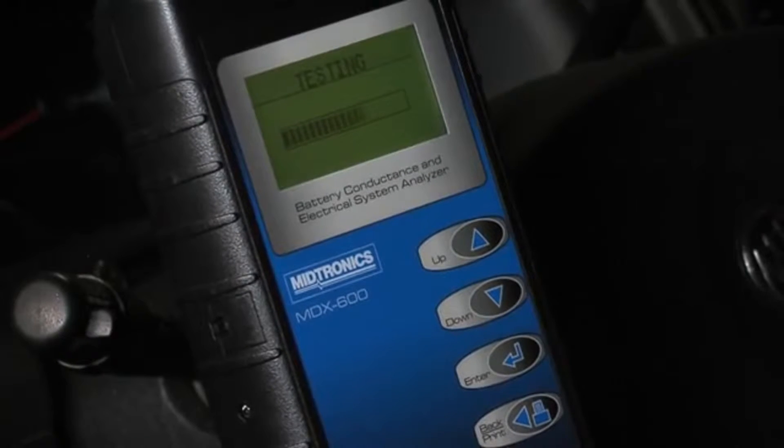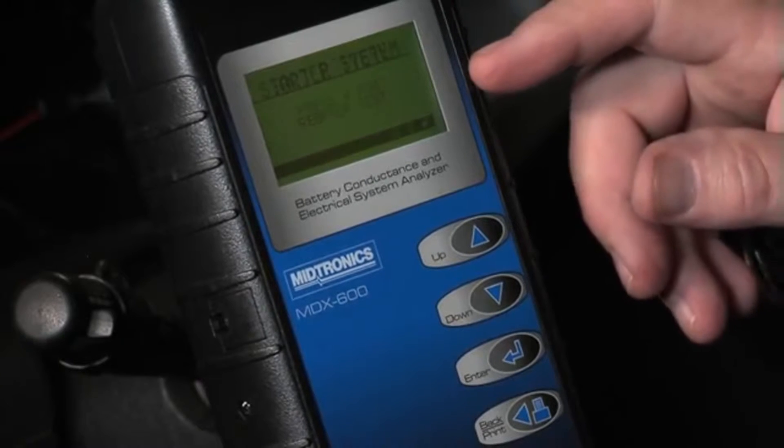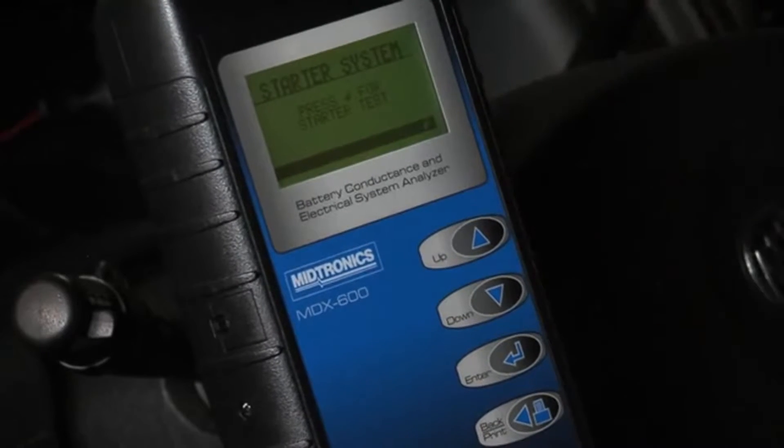We hit enter. The test is completed in less than six seconds. We get a good battery result. Measured voltage: 507 CCAs measured against a 525 rating.